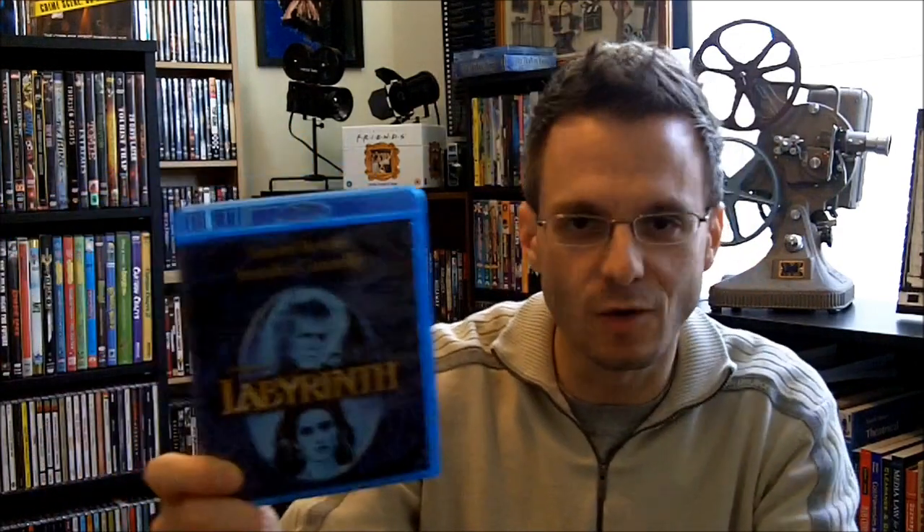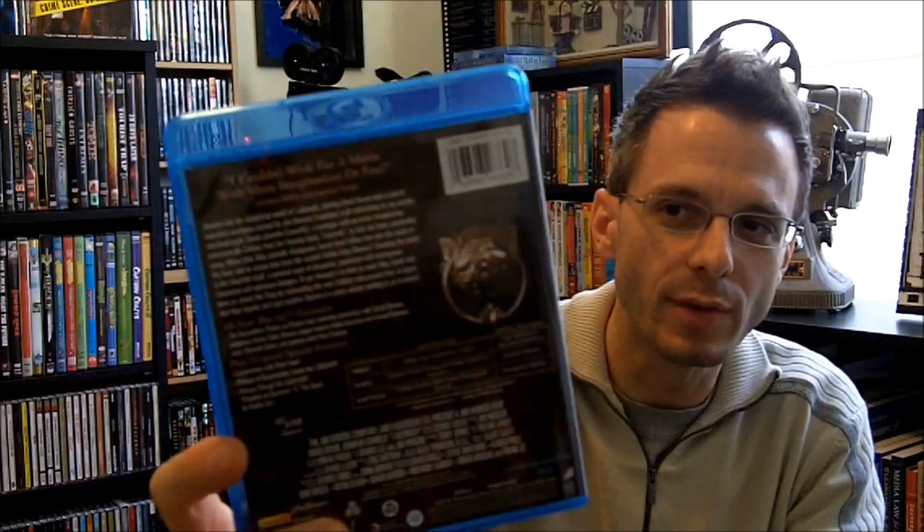I picked up one of my favorite childhood fantasy films, right in line with The NeverEnding Story — Labyrinth, with David Bowie and Jennifer Connelly. It's obviously a Jim Henson film and it's fantastic. I did own it on DVD but I had to see it on Blu-ray. Got a good deal, around eight to ten bucks. If you guys haven't seen Labyrinth, I don't know what you're waiting on — it's phenomenal.